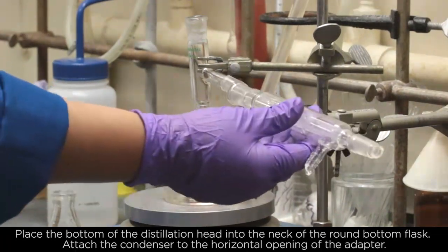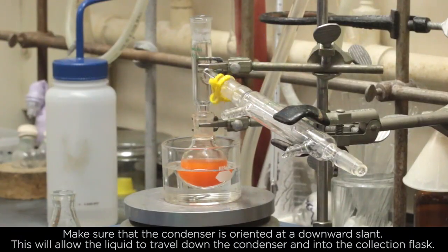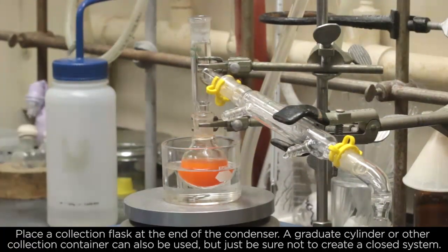Attach the condenser to the horizontal opening of the adapter. Make sure that the condenser is oriented at a downward slope. This will allow the liquid to travel down the condenser and into the collection flask. Place a collection flask at the end of the condenser.